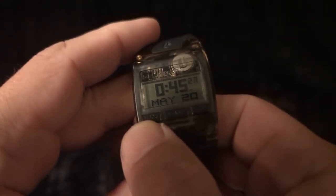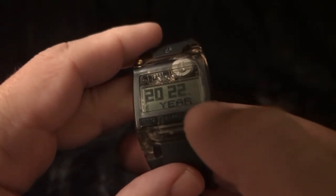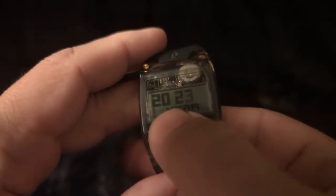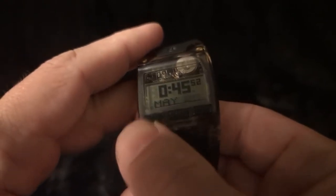To set the time, date, and other options on this watch, you press and hold the mode button, and that will toggle through the different settings available to you. You can advance it forward or reverse. There's the month, the day, toggle 24 hours, seconds, hour, and minutes — and then it's back.